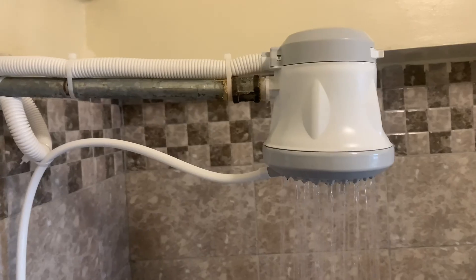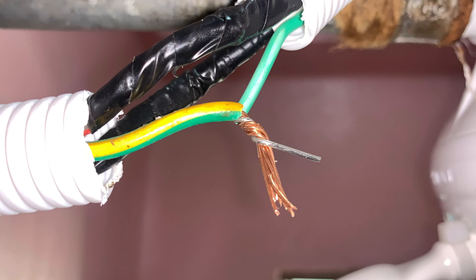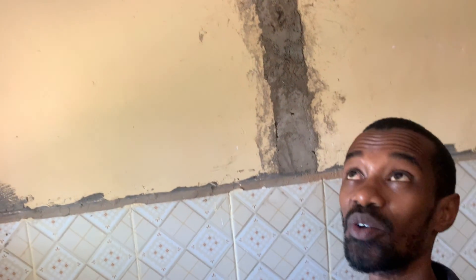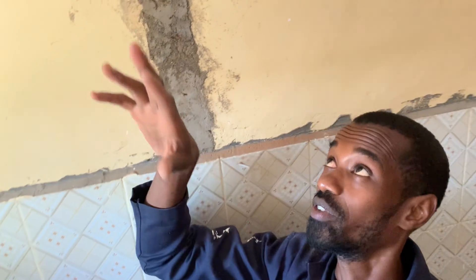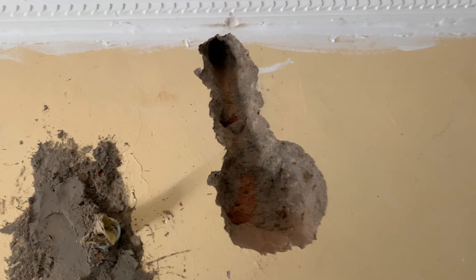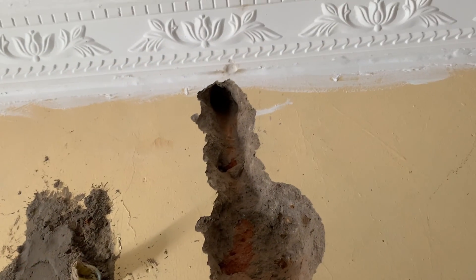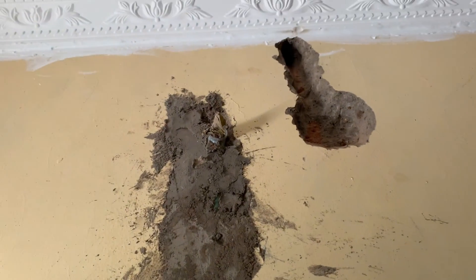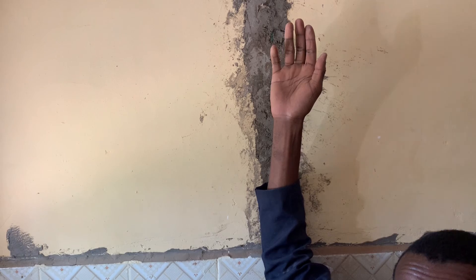Let's talk about an instant shower head before it is wired. There are so many factors to consider including safety. This is the instant shower head placement area — this is the bathroom where it will be installed. I have ensured that this circular box together with the conduit will be placed near this pipe here so that it will be easy for the instant shower head to tap its power from that point.